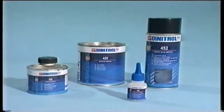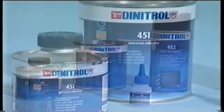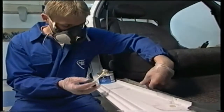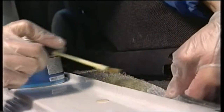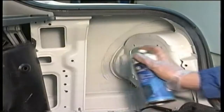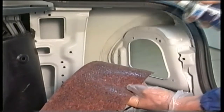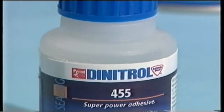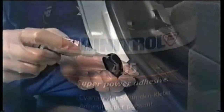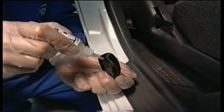The Dynatrol adhesives can be used in a wide range of vehicle body applications. Dynatrol 451 is a contact adhesive with excellent ageing properties. Dynatrol 452 is a transparent contact spray adhesive for bonding materials like felt, cardboard, paper, foam and rubber. For a large variety of materials — plastics, metals, leather, ceramics — the fast-curing Dynatrol 455 adhesive is the correct choice.